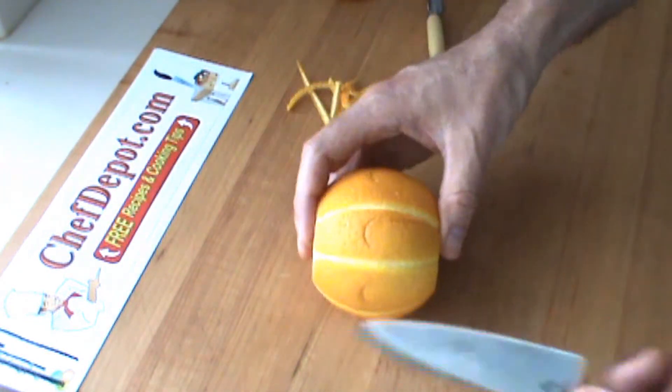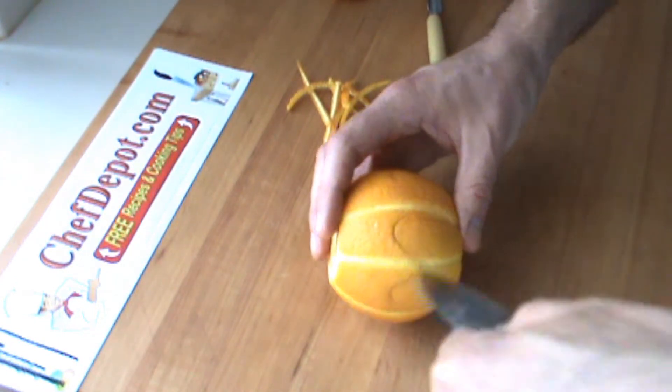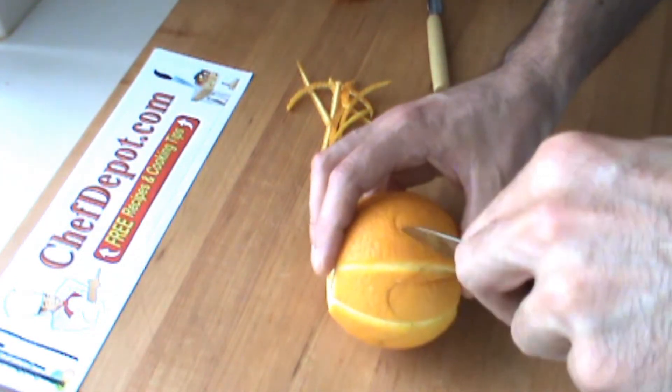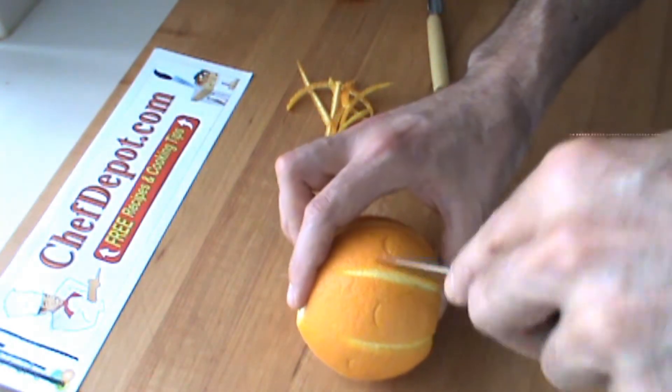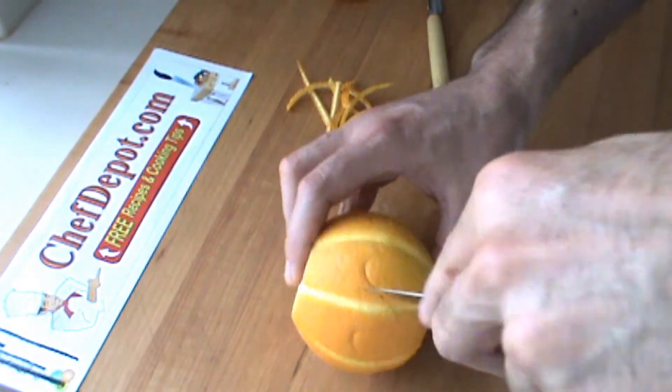I'm going to finish with the small knife, just like this. It's nice to have a small sharp knife — pairing knife, pedi knife, whatever. Depends on what you're looking for.